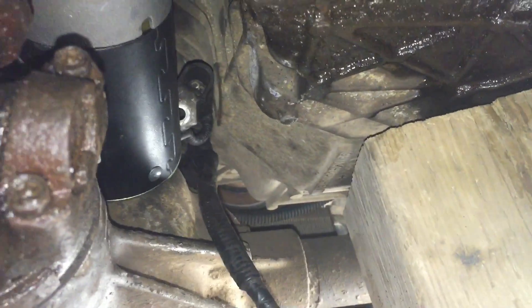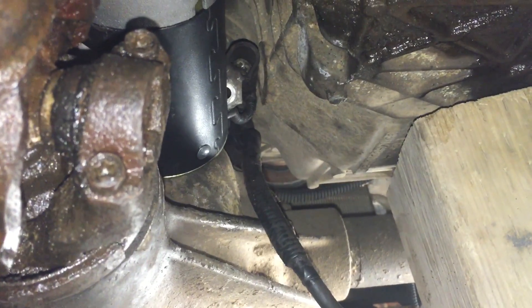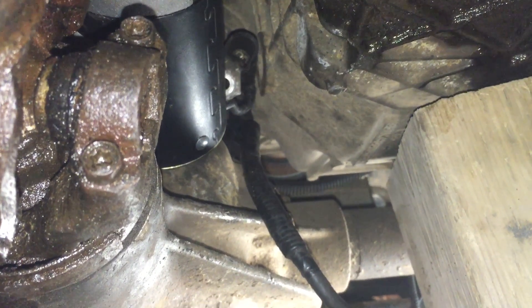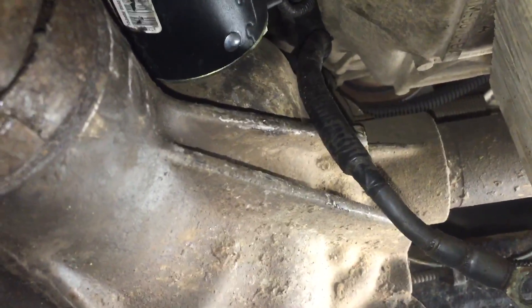I had some trouble changing the starter on my 98 Mazda B4000, which is the same as the Ranger for most years from 98 on. The starter doesn't have enough clearance to make it through between the oil pan and the front rear end.